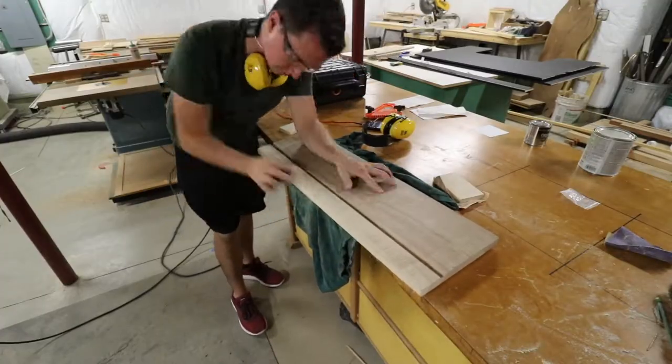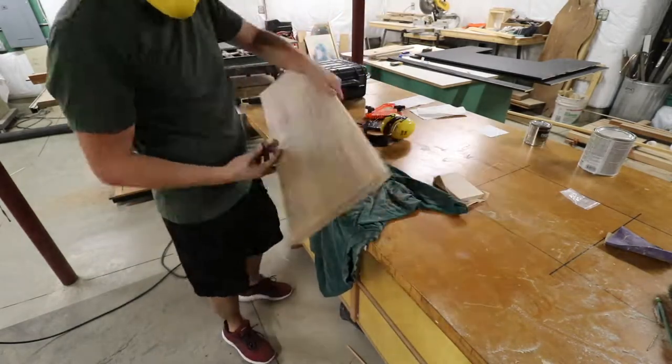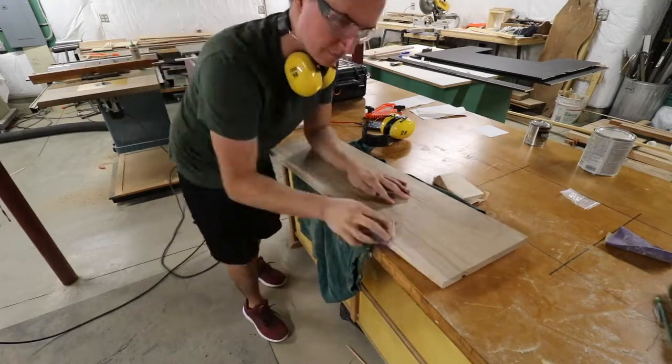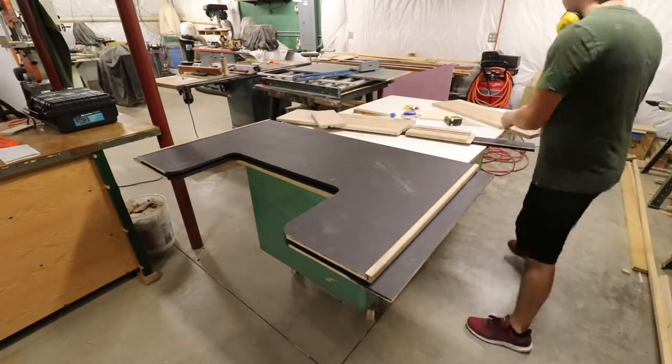Here I began to sand any defects or burn marks that had taken place with the use of the router. It was exciting to see my pieces finally come together in this dry fit.